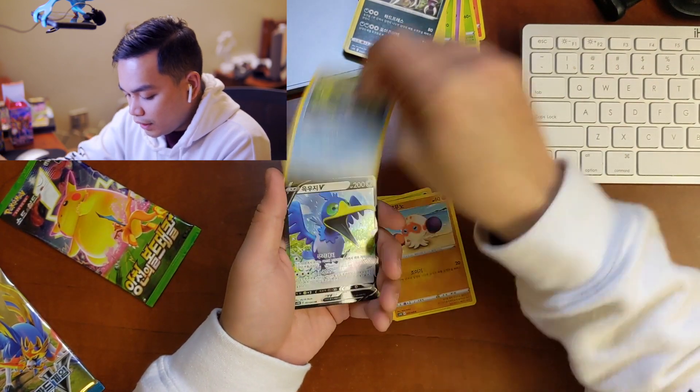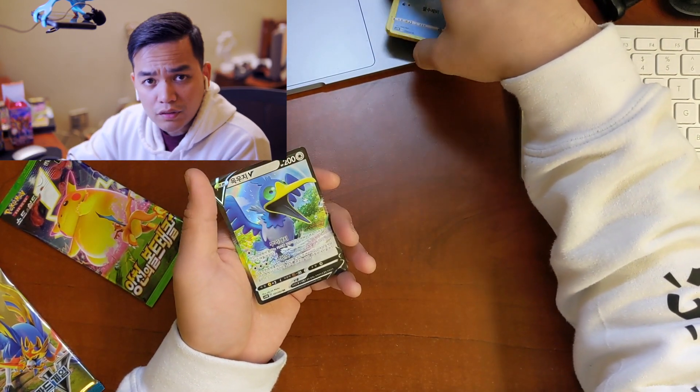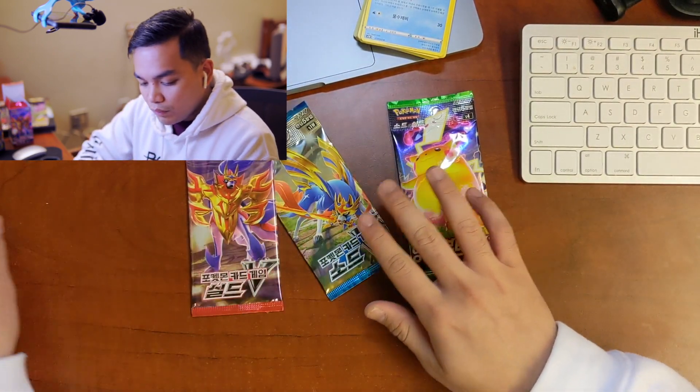We got a Clawbopus and a Cramorant. I don't think I actually have a Cramorant V, so I'll put this one in my pile for the binder. And then we got one more of each.